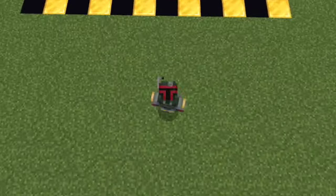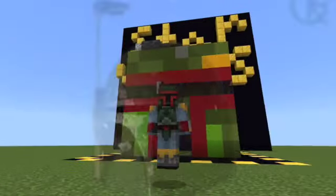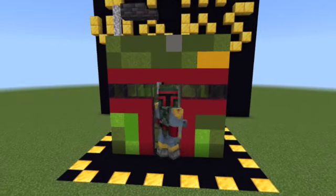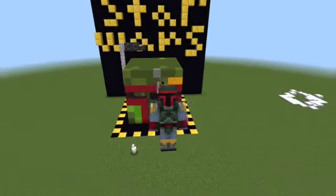Hello, and welcome back to another Minecraft YouTube video. Today I will be showing you how to build this awesome Boba Fett helmet. This was a really fun build to make, and I made this because the Book of Boba Fett just came out. So, without further ado, let's get on with the video.